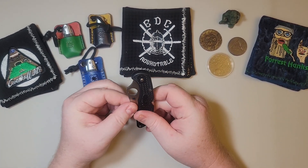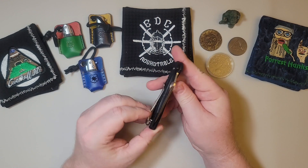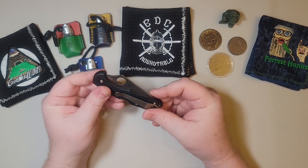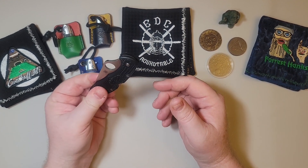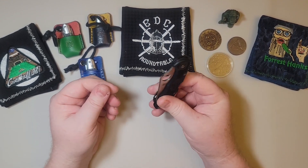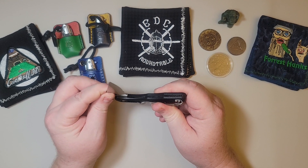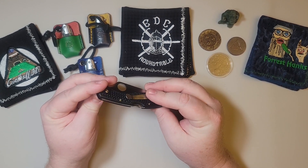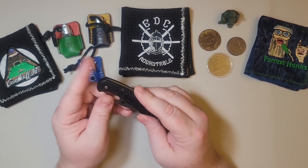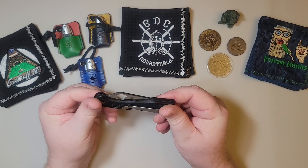For those of you who don't know what this is, this is a Spyderco Delica 4 — though I'm pretty sure most of you know what this is. This knife's design came out in 1990, along with the Endura. It was known as the C10 Delica, and then there was the C11 Endura. The C10 Delica is really what put Spyderco on the map in terms of EDC functionality. What an incredible design — the amount of detail and thought that went into this knife; you really have to look closely to appreciate everything about it.